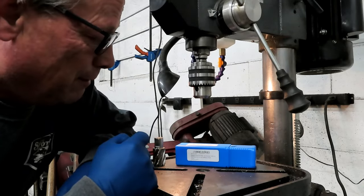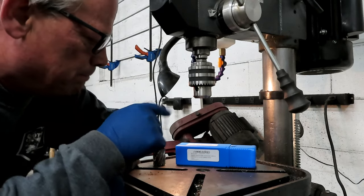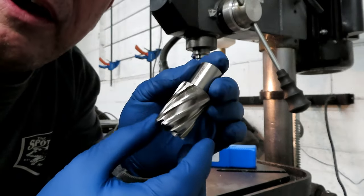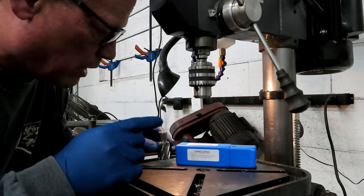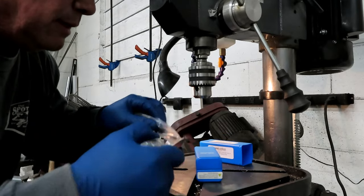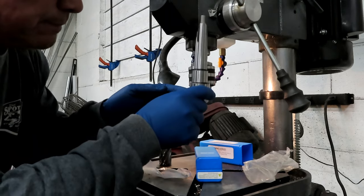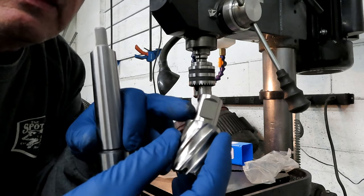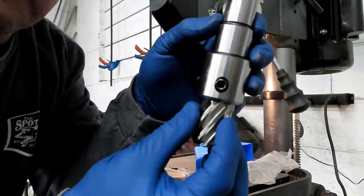I want to be able to use annular cutters. If you don't know what those are, these are them right here. They're typically used on magnetic drills, but I want to be able to use them on my drill press as well. So I ordered the annular cutter adapter that will go up in here. That will let me use the welding shank — there are two flat sides on it, and when it goes in you just tighten up the two set screws and you're ready to go.